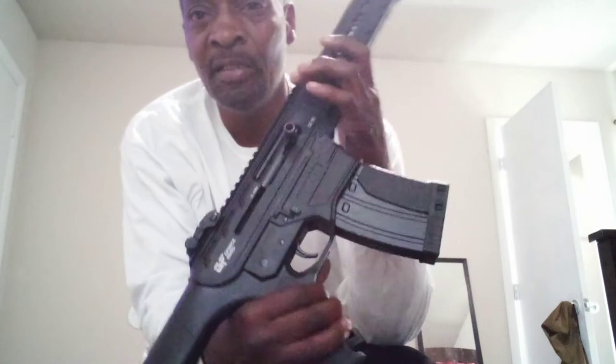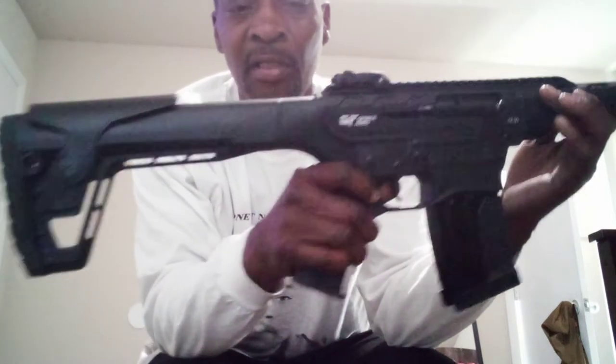This is my G-Force AR-style shotgun. Short review.